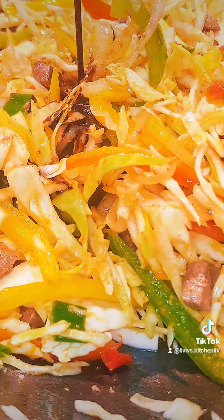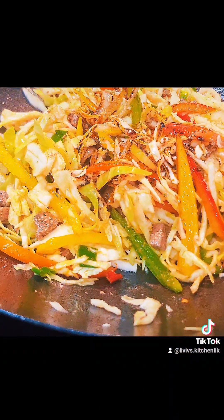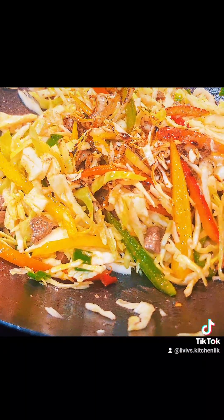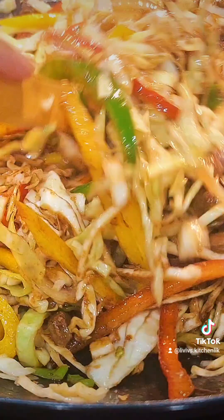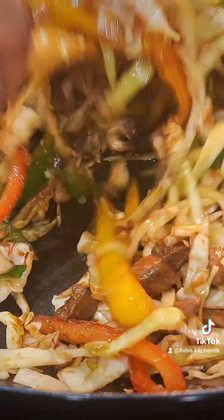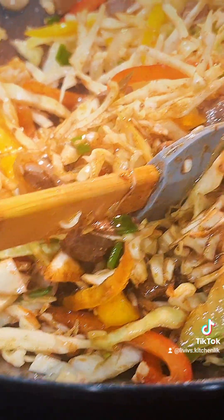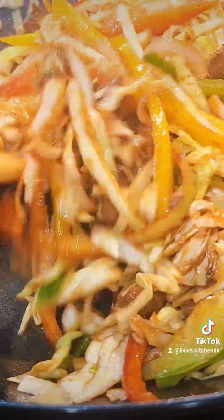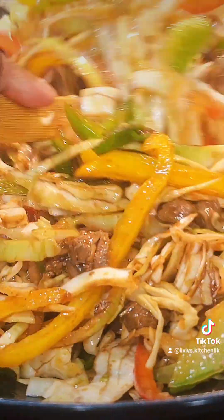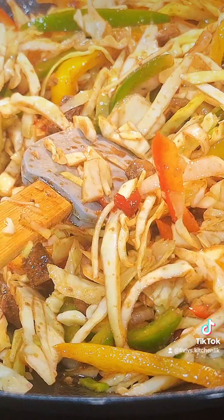I took out my dark soy sauce — I wanted a bit of color and extra taste to my salad, so I added a bit of dark soy sauce, and of course continued stirring. It's just a stirring game at this point, allowing it to simmer a bit longer so that the cabbage can become a little bit succulent and easier to chew.